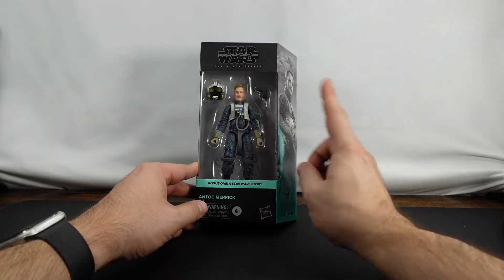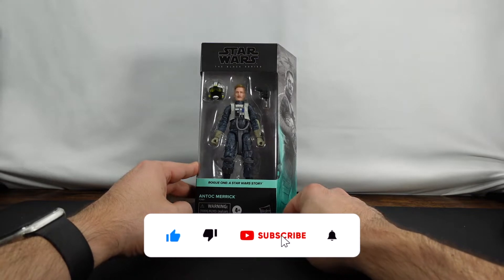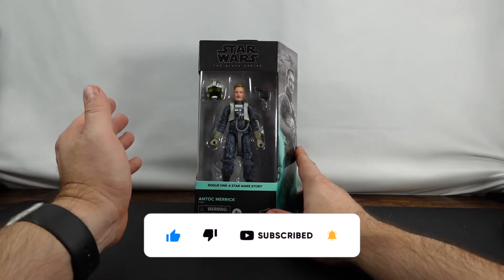What we'll do is we'll take a look at the outside of the box, go ahead and unbox him, and then we'll take a look at his articulation, take some pictures, come back, and talk about some of the things we like and or dislike about the figure.